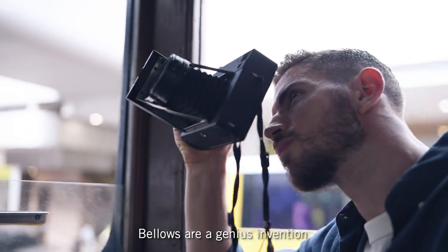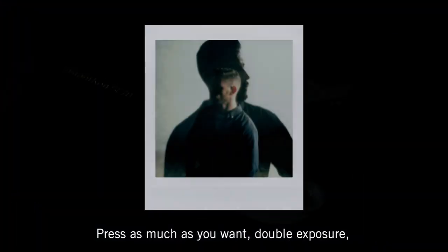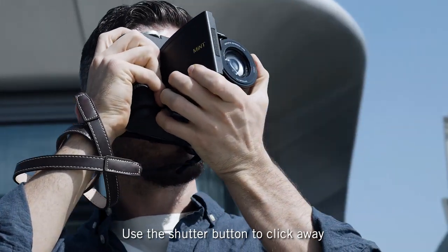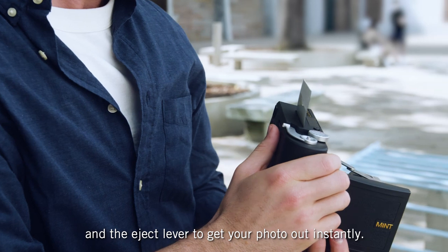Bellows are a genius invention because they allow a wider shooting angle without adding any weight to the camera. Press as much as you want — double exposure, multi-exposure — all possible with the SF70.